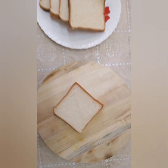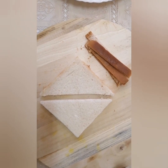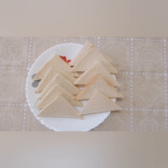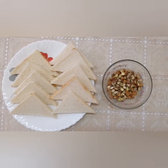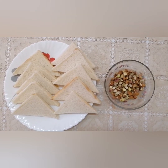We will cut the bread into pieces. I will cut the bread in a shape. We will also cut the nuts.